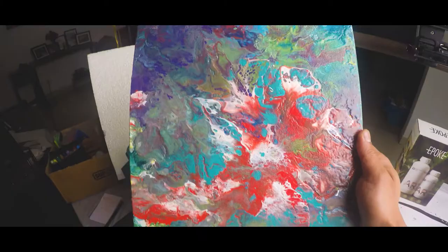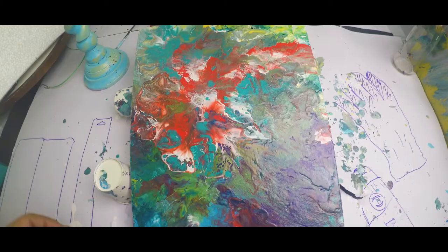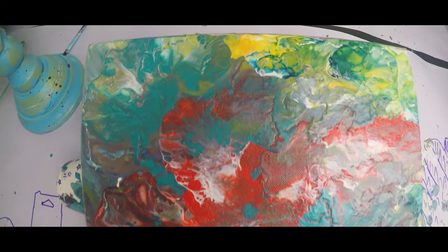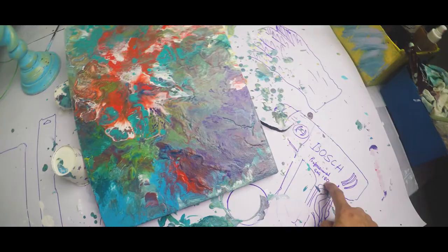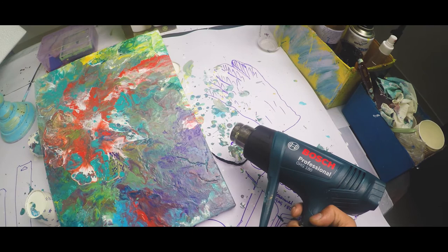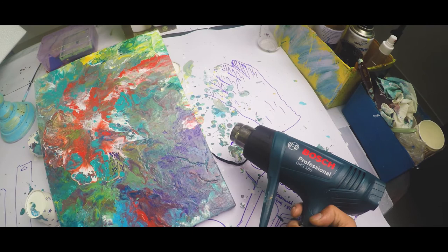Hi guys, so this is the result. To be honest, I'm not very happy with it — there were still a lot of mistakes that I did. I think mainly the problem was the consistency of the paint; I still need to figure that out. Plus, one more big thing was the heat gun — it was way too powerful and giving way too much heat, so it was drying off the paint rather than moving it. So yeah, that's my second pour and we move on to the next one.